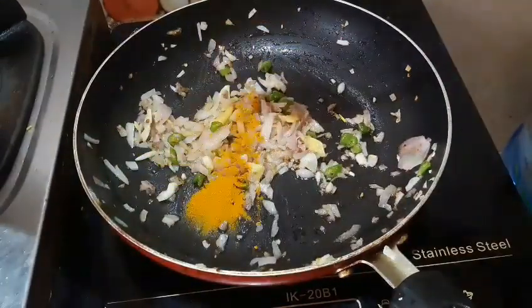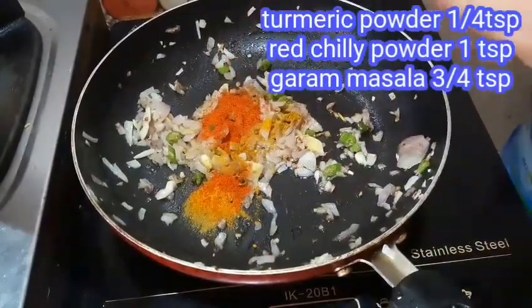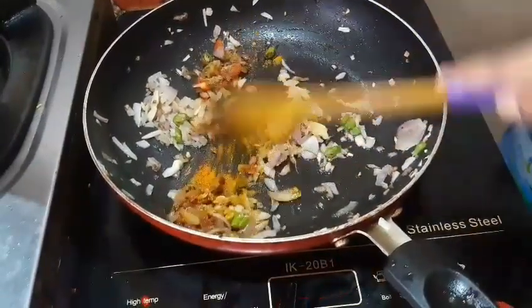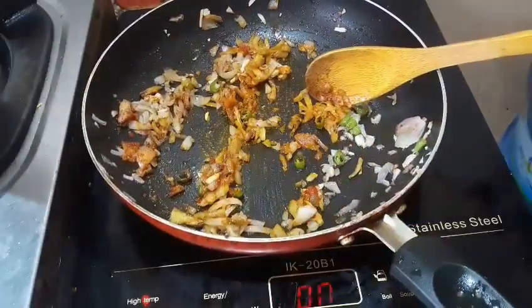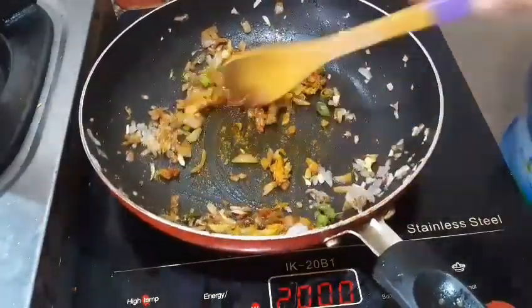1 teaspoon of tea, 3 teaspoons of tea — we will add some tea. This is how we will make tea. We will add a little tea.